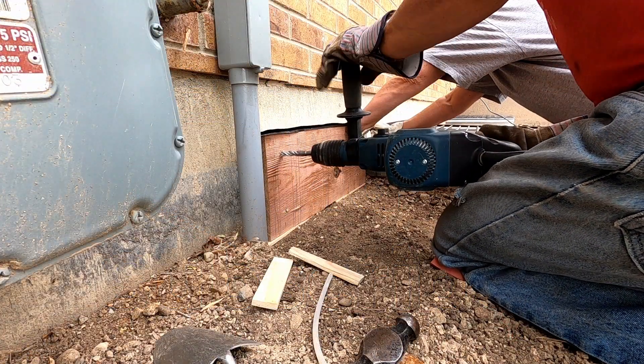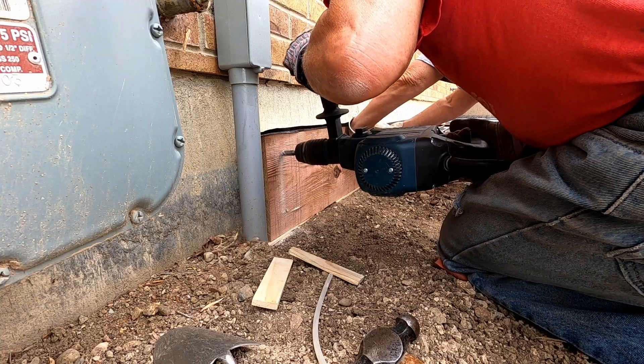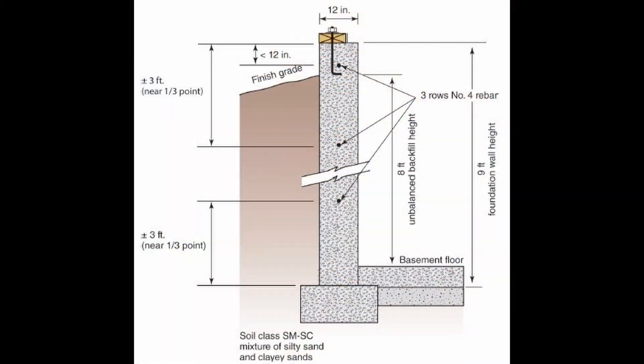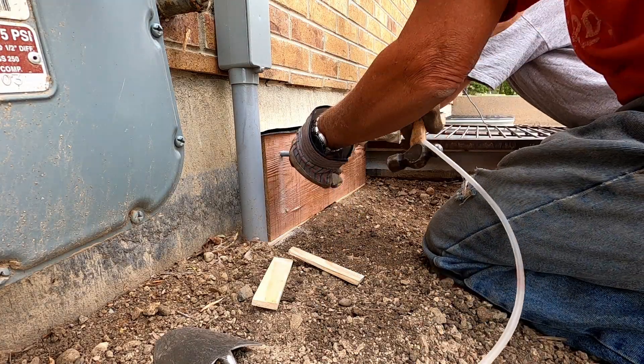I drill the first hole and run into a piece of rebar. As I anticipated, there was a possibility that I could run into a length of rebar, which of course I did. As this image depicts, rebar is embedded in concrete basement walls near the top of the wall, but I had no idea where this rebar may be located. It was just my luck that it was right where I decided to drill. I placed the threaded end of a wedge anchor into the hole just to help secure the location of this end of the board.